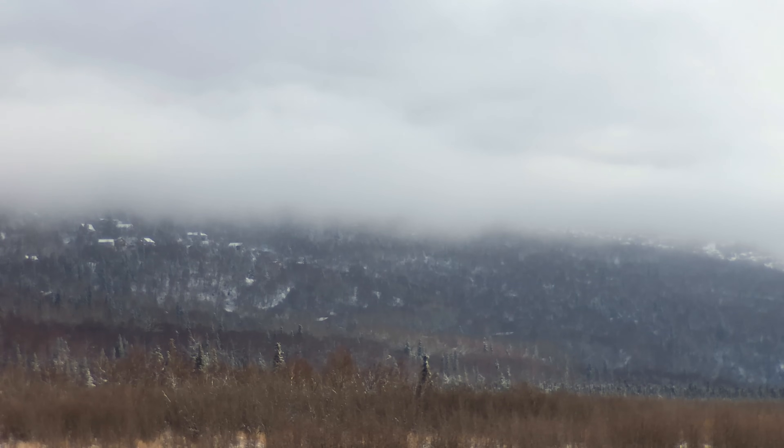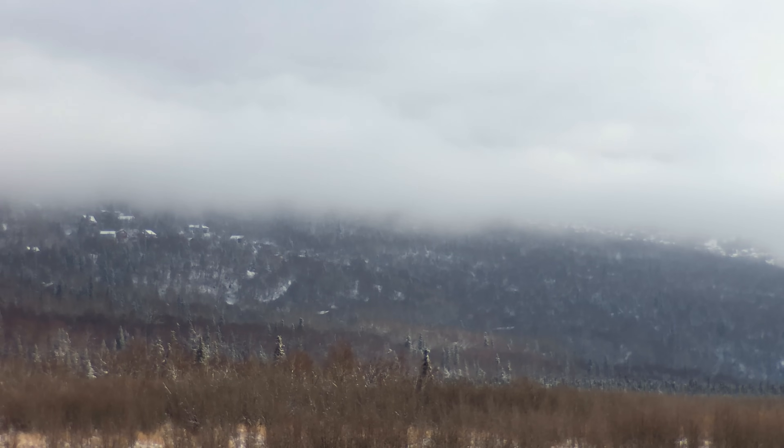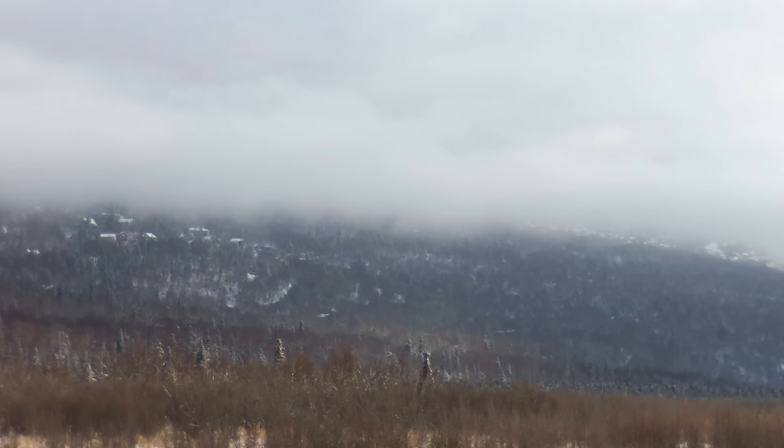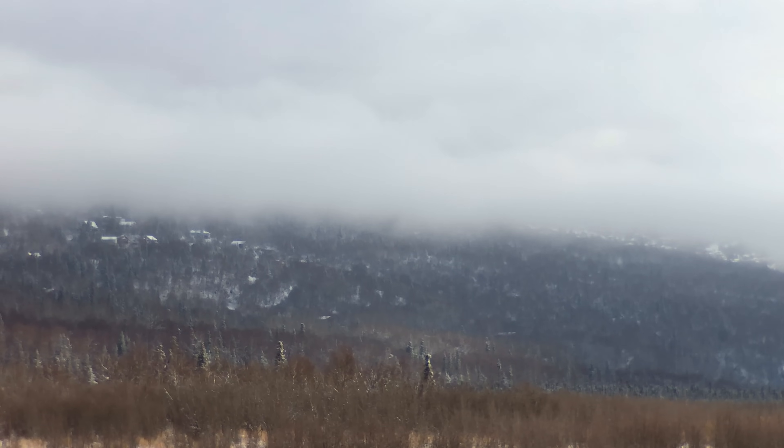Coming up on 2,000 feet. Coming up on 2,300, 2,400, 2,500 — right there. A little over 2,500 feet. Not bad. I don't know if you can see it on the camera — it's probably next to impossible. I can barely see it with my eyes and I've been keeping an eye on it. So we're going to come back now.